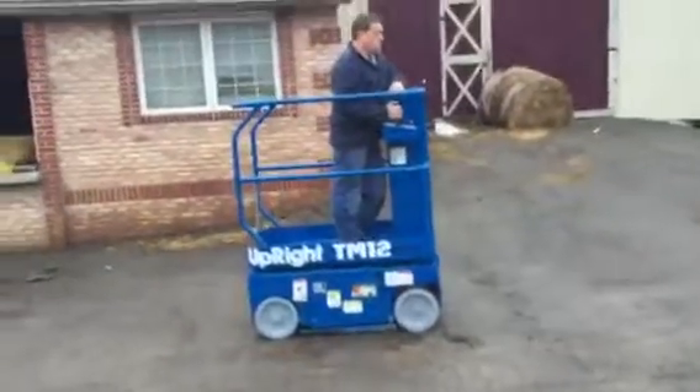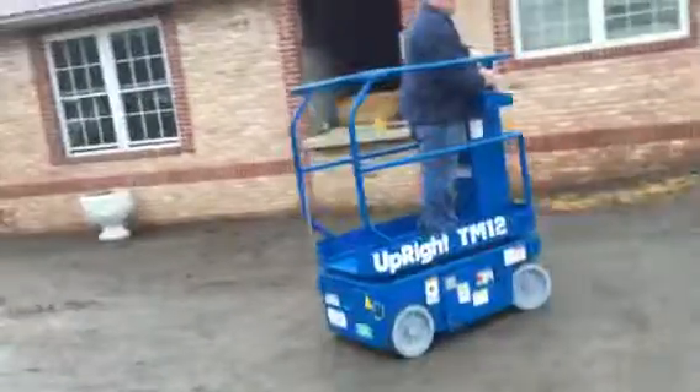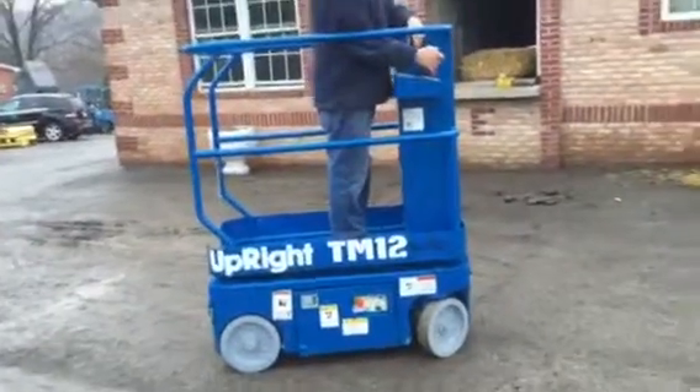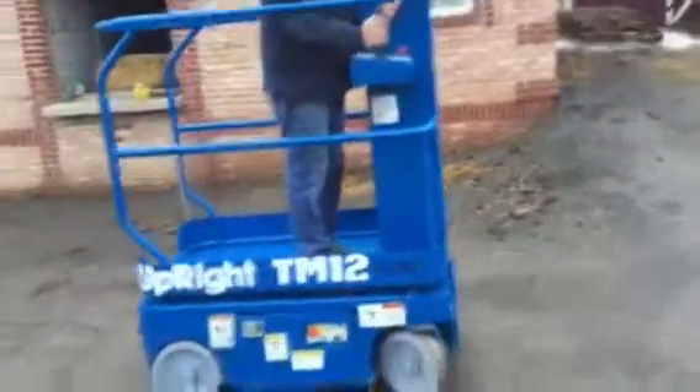We're doing a video demonstration inspection on an upright TM-12 personnel lift. These things turn about their own radius. They're all from the same job — a big job — and they're a big rental return, right off the lease. It has a lower control panel and upper control panel with all joystick controls.